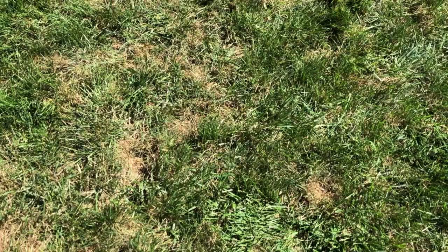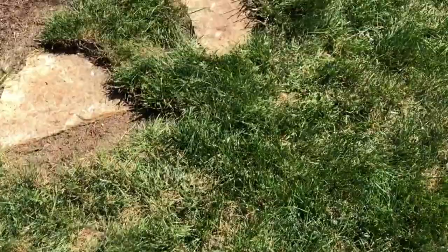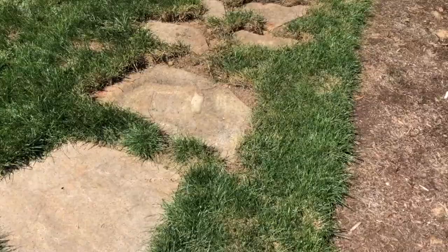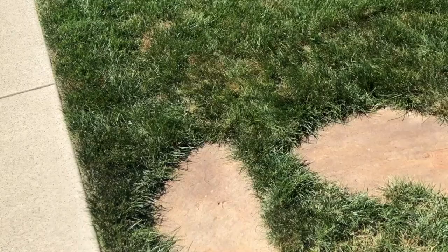Here you can see some spots that are thin and need to be reworked with new seed put down on them. And here are all our pavers that we have as a walkway — just a pain in the neck. So I'm going to be pulling those out, putting some new seed down in that place and getting rid of them. We'll use these stones somewhere else in the yard to make life easier in the lawn.